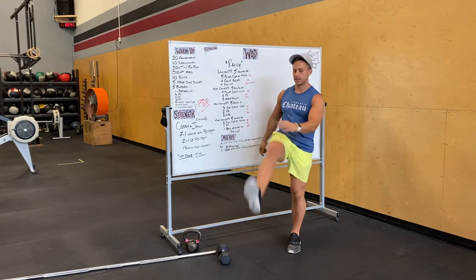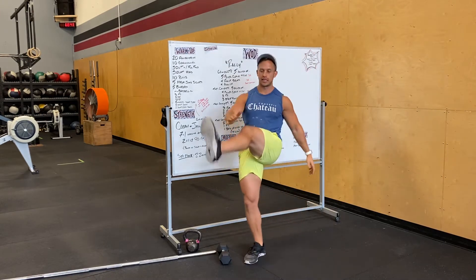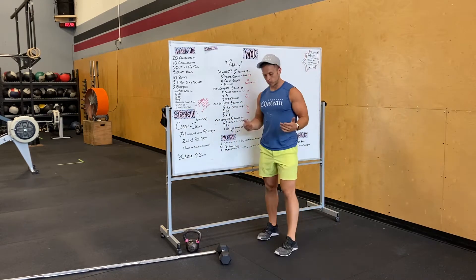We're gonna open up with Frankensteins — the high kick tops at hand. Hit 20 total, 10 per side. Good morning.